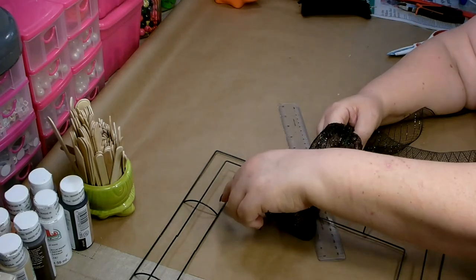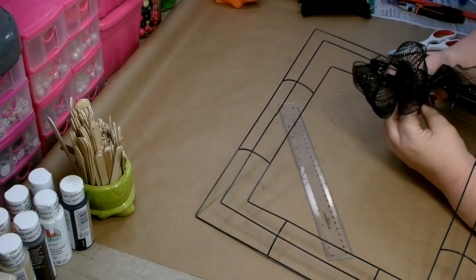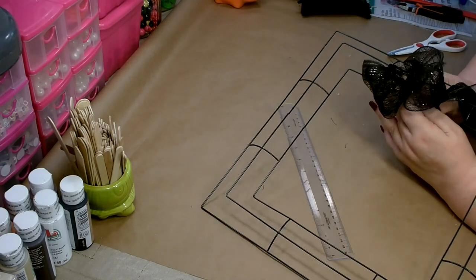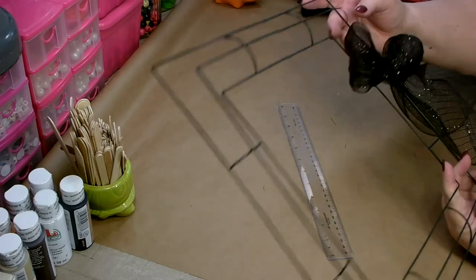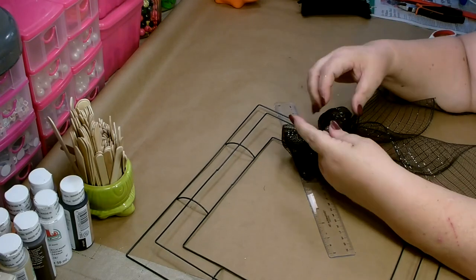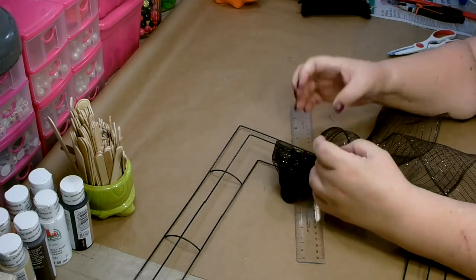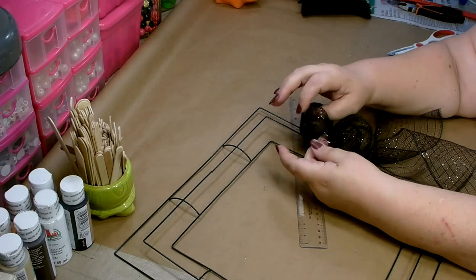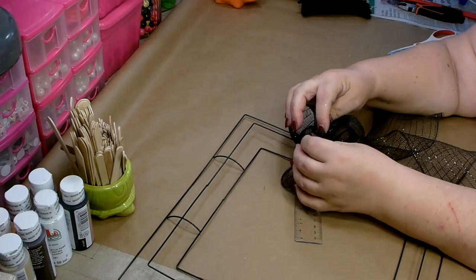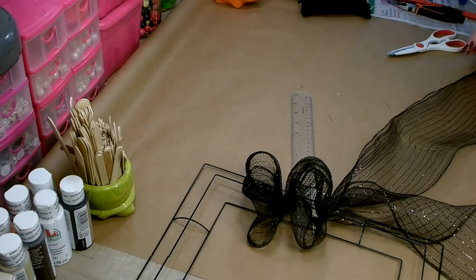Once you've completed the inner two rings, then you're going to go back and go around the outer two rings. Now it doesn't look like a lot now, but once you get a section done — the section is between the two crossbars — go back and you want to separate your poofs and open them up, and then that'll make it a lot fuller. I really like this method, especially when I'm working with Dollar Tree mesh, because the Dollar Tree mesh likes to fray. And because we're not cutting the mesh, you're not going to get any fraying. I'm going to go ahead and work on this for a while and then come back and show you what it's looking like.